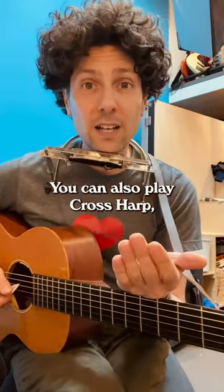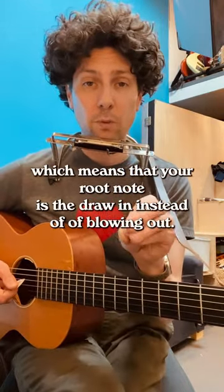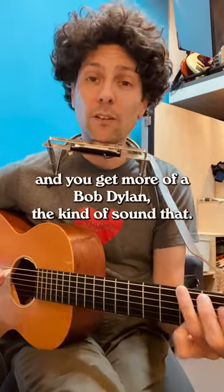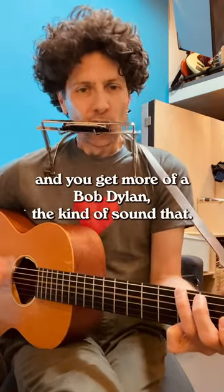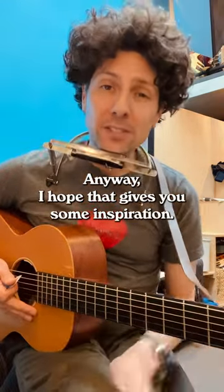You can also play cross harp, which means that your root note is the draw in instead of blowing out, and you can play this C harmonica in the key of G and you get more of a Bob Dylan-y kind of sound with them. Anyway, I hope that gives you some inspiration.